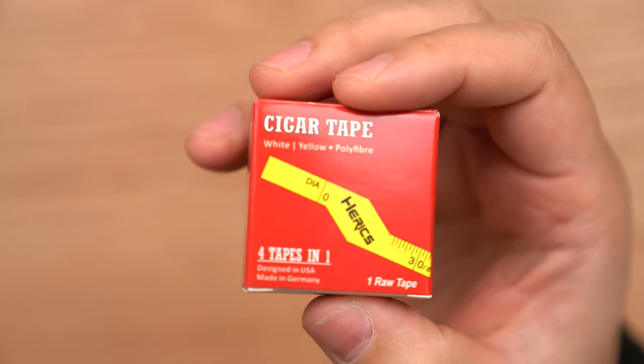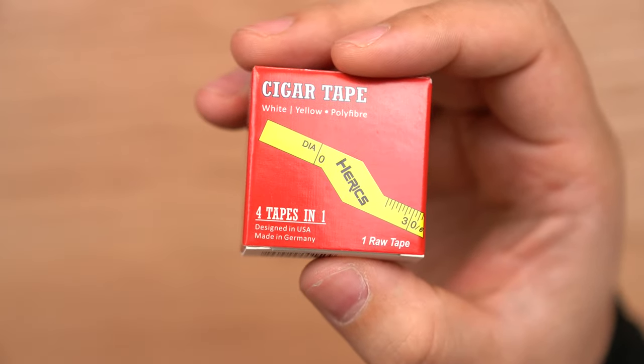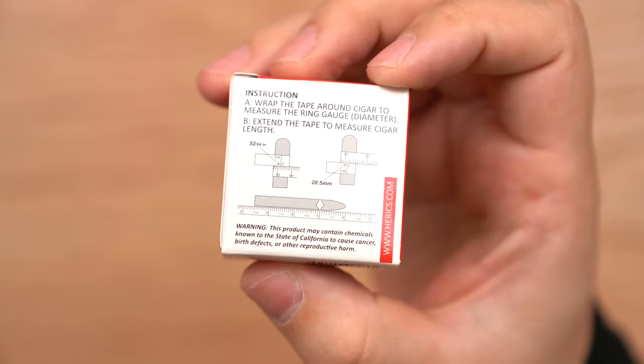It doesn't really weigh much. As you can see, it is four tapes in one. It is designed in the USA, made in Germany, and there's a little bit of instructions on the back that basically explain the product.